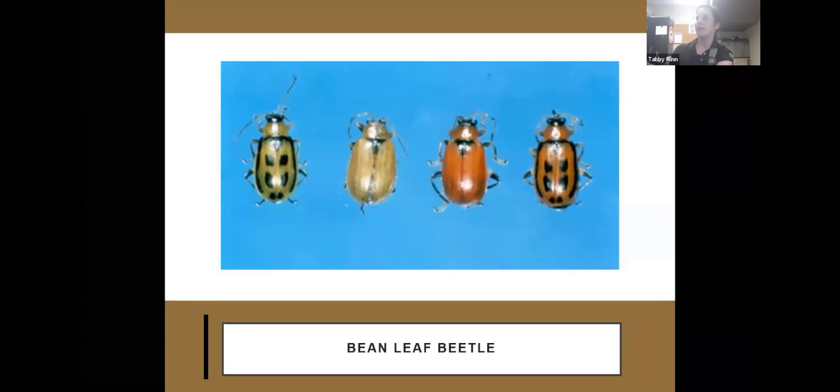Next up is the bean leaf beetle. There's a lot of variety in color and patterns — they can be spotted, striped, solid yellow, red, or greenish, all coming out of the same field. It's difficult to identify, but if you see a beetle of that shape in your beans, it's probably a bean leaf beetle. They feed foliarly, so you'll notice holes in your leaves. If plants have pods, they'll also feed a bit on those, but usually they stay on leaves and aren't too much of a problem unless there's a heavy infestation.